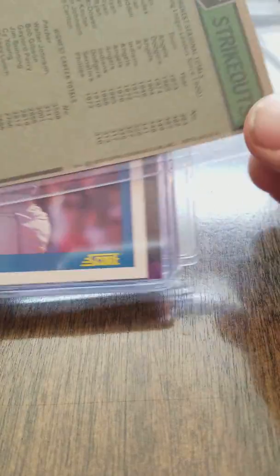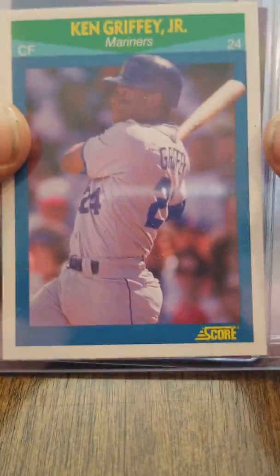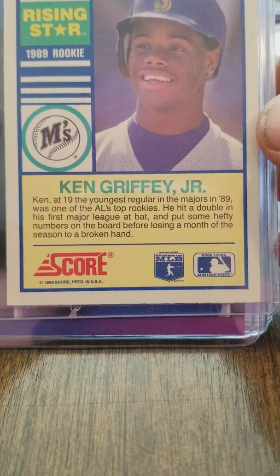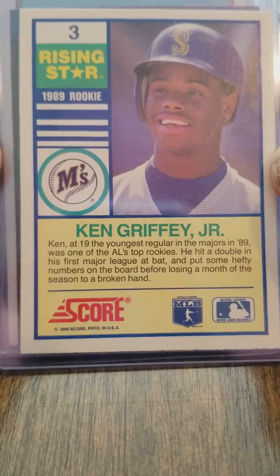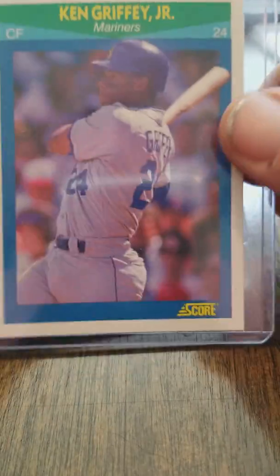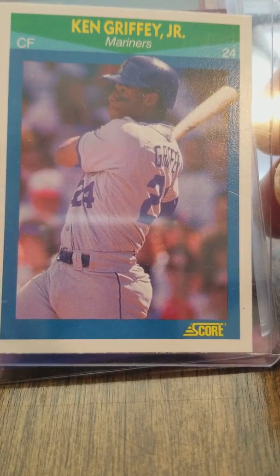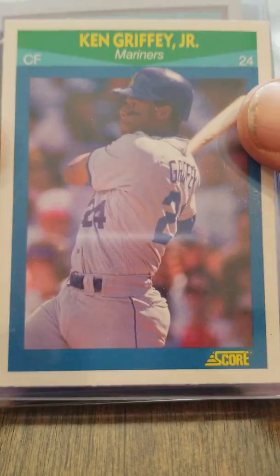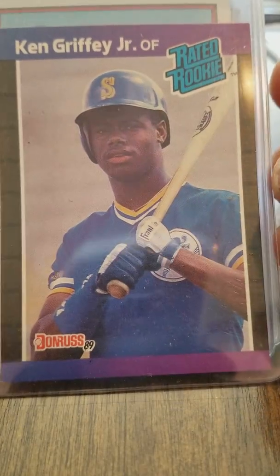This is a 1979 Topps. King Griffey Jr. — I believe 1990 Score Rising Stars, 89 rookie. I like this card. It's got good centering, the edges are good. It's a really good card — an action shot. I like this particular design with the diamond in the front and the square.